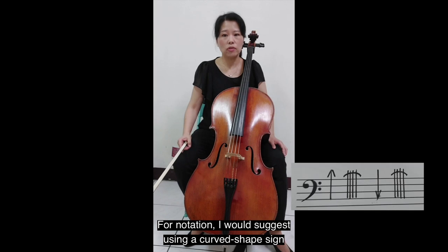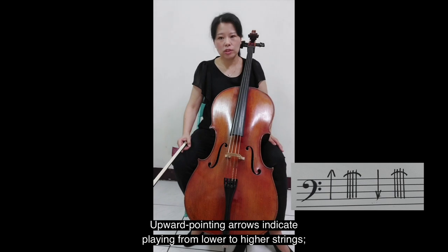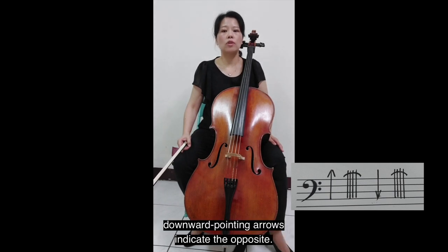For notation, I would suggest using a curved shift sign as the bridge, within four vertical lines as strings. Upward pointing arrows indicate playing from lower to higher strings; downward pointing arrows indicate the opposite.